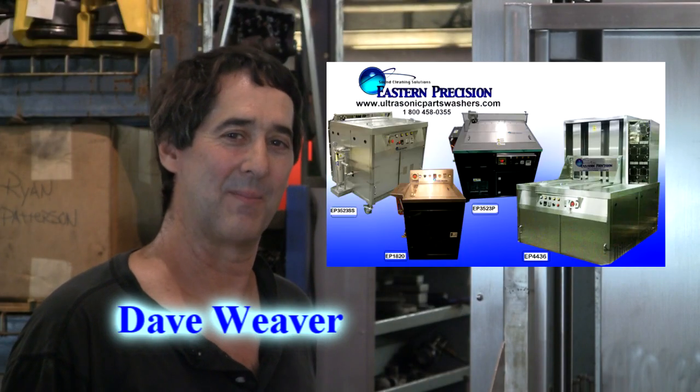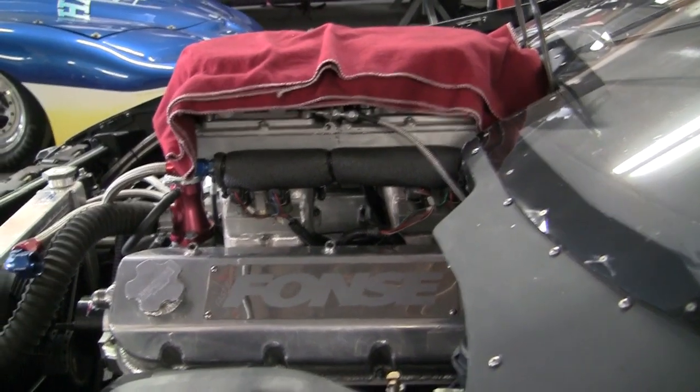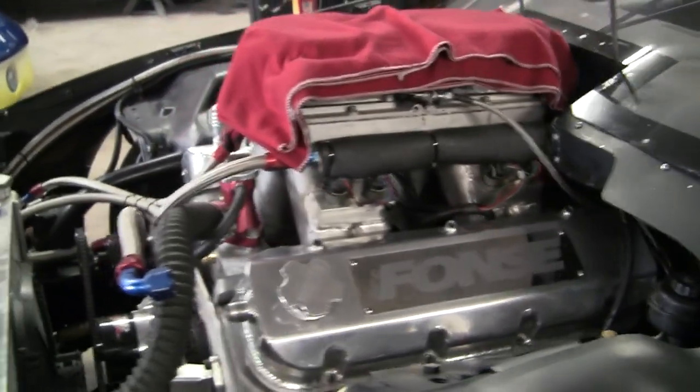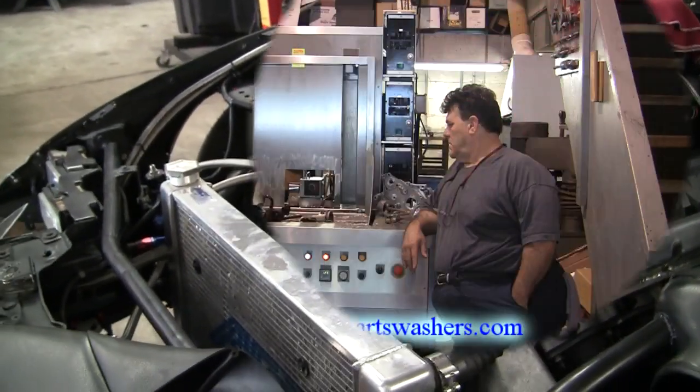Hi, I'm Dave Weaver with Eastern Precision. I'm here with Al Fons from Fons Performance in New Jersey, one of the premium performance shops in the area. What made you decide to go this direction with ultrasonics? What were you doing before this?